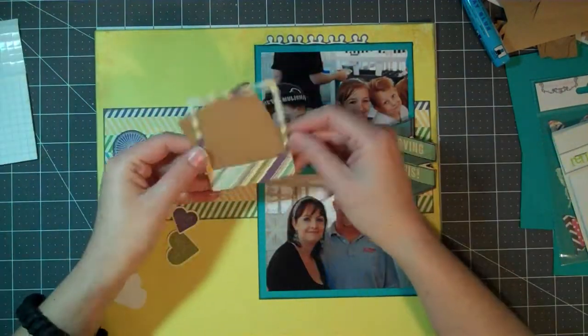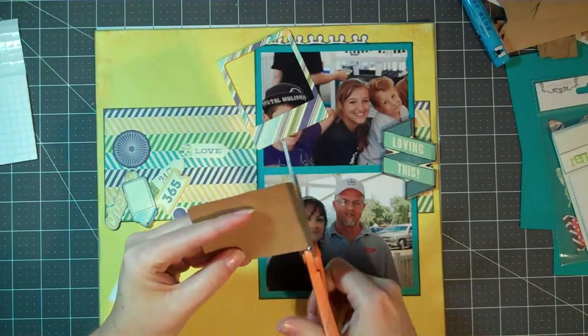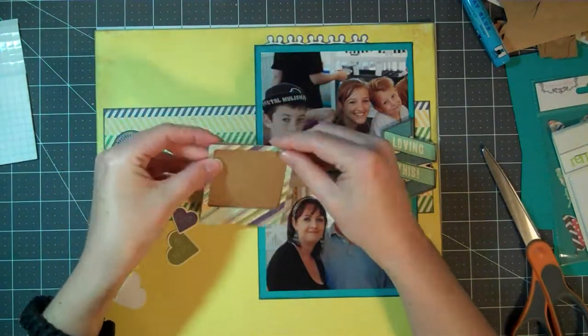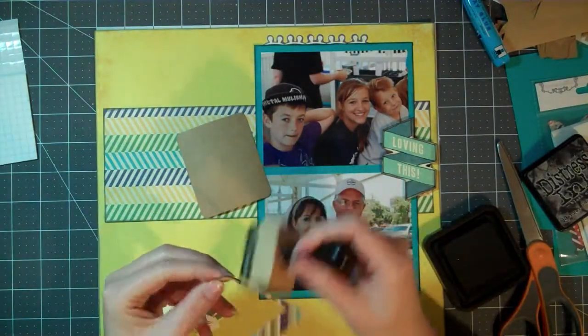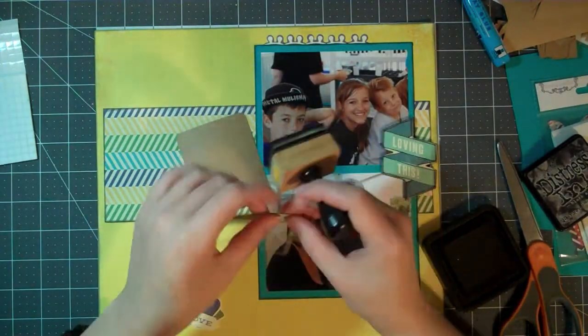I pulled out this die cut that says 'loving this,' and I decided to use some foam adhesive to mount it on the right of the page, but it will not stay there. It stays there for most of the layout, and then eventually I take it off.